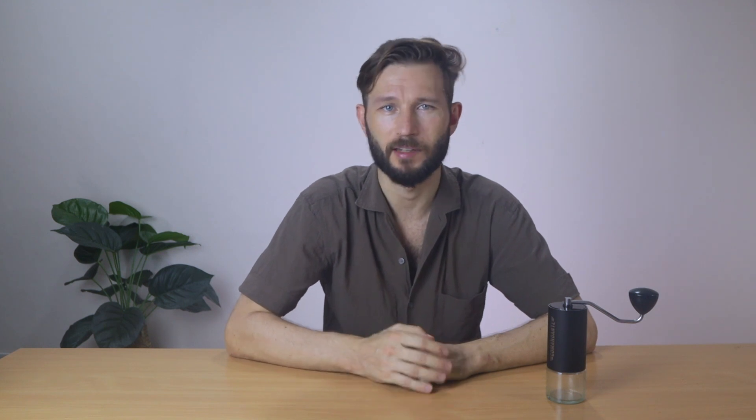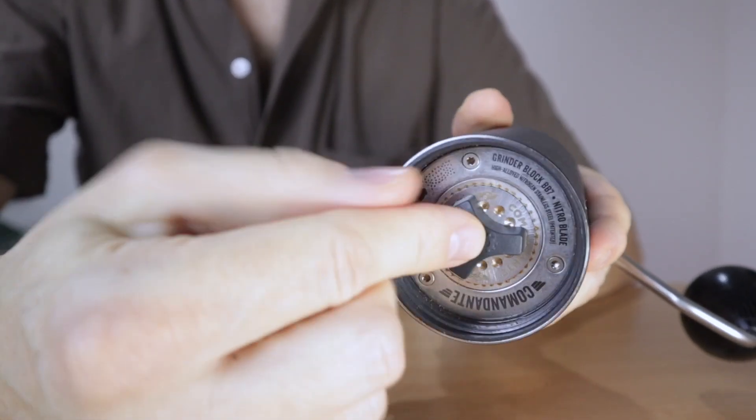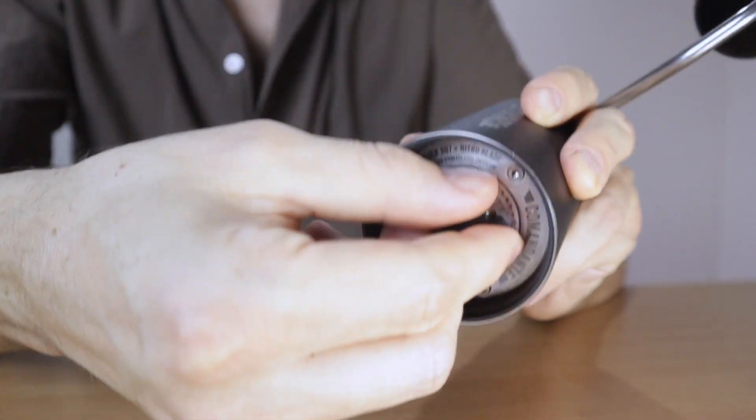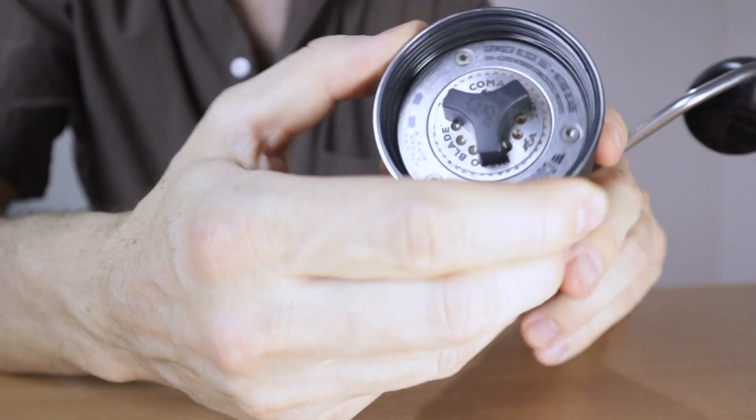The adjustment of the Commandante grinder is quite simple and intuitive. It follows the same principle as many other hand grinders where you have a knob underneath the burr — the more you loosen up the knob, the coarser you grind. The way Commandante users communicate grind settings is by talking about clicks. So if you have 10 clicks from zero, you close the knob completely and then count backwards to 10 clicks. It's quite common to hear people say that in a recipe you should use 25 clicks, for instance. That's a good thing about having a grinder used by many people — you can share stuff like that.